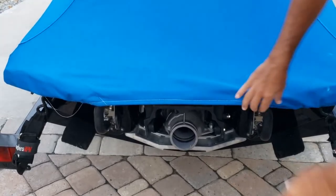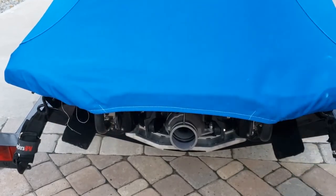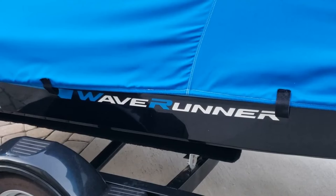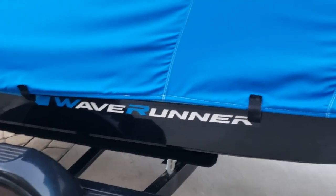I also appreciate that in the back it goes over far enough that I can actually cover up my boarding step. I just like to keep everything I can out of the sun, so that works pretty well. Overall, it's a very nice custom fit on the ski — I didn't have to take any special measurements, I just gave them my model information. In the wintertime when I winterize, I completely drain it, suck all the water out, wrap the straps with a bungee to get it nice and tight, and then I usually tarp the entire jet ski on top of the cover.